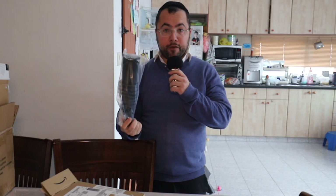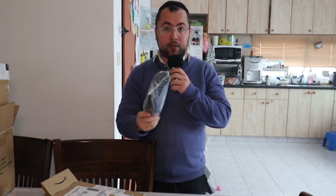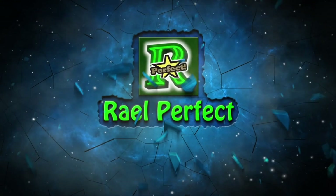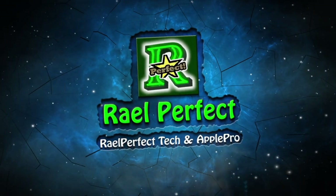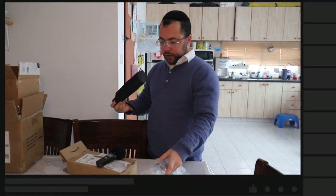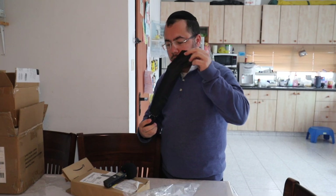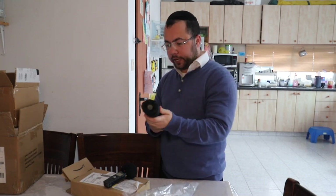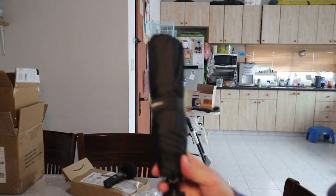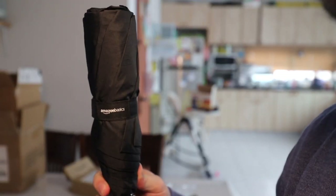This umbrella is very comfortable — it's for spoiled people. Let me show you how it works. This is the box, this is how it comes. Let's take it out. As you see, it's set over here — Amazon Basics, you see.